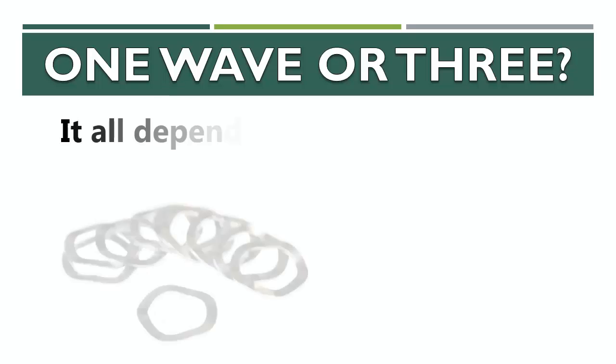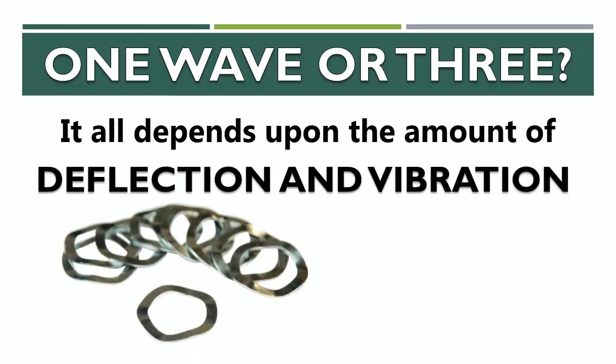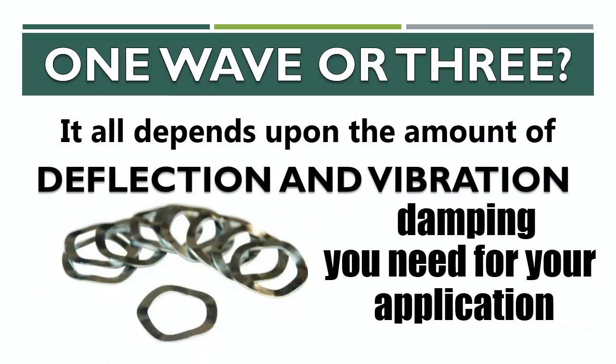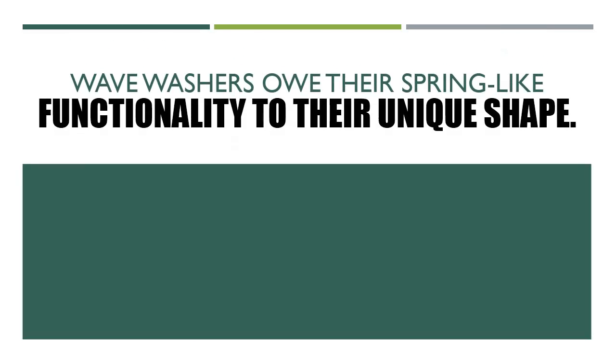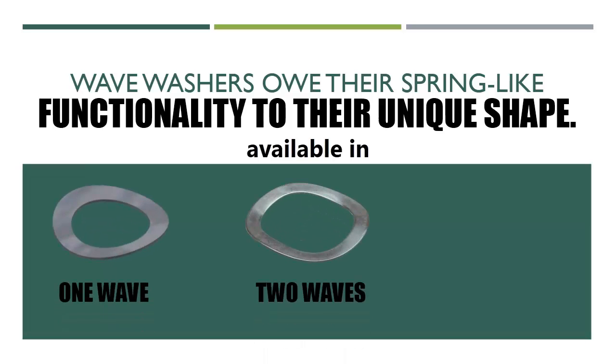One wave or three — it all depends on the amount of deflection and vibration damping you need for your application. Wave washers owe their spring-like functionality to their unique shape. They're available in one, two, or three waves.